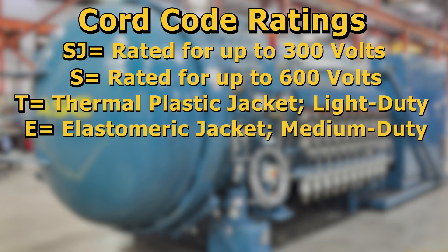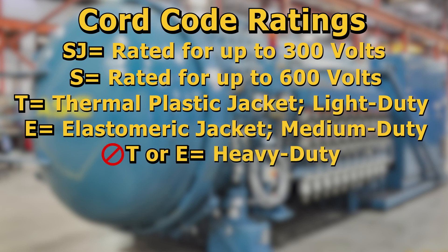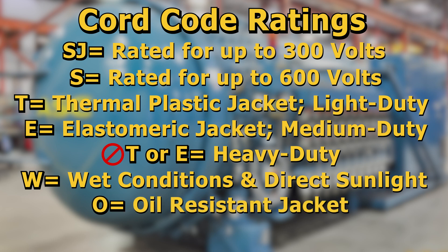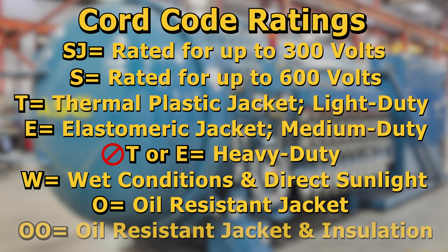An E letter on the cord represents it has an elastomeric jacket and it is intended for medium duty. Note, there is no designated letter for heavy duty. Therefore, no T or E on the cord designates that it is heavy duty. A W on the cord means it is rated for wet conditions and direct sunlight. An O printed on the cord means it has an oil resistant jacket. And lastly, a double O on the cord means it has an oil resistant jacket and oil resistant insulation.